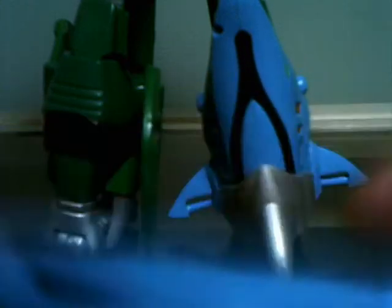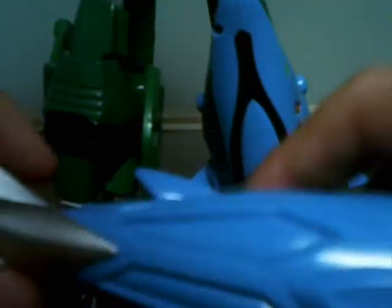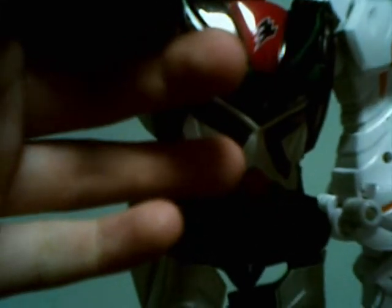The Shark's tail can actually be used as a weapon. You open the mouth, attach this part to the mouth, and there you go — he's got his own sword.